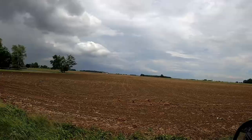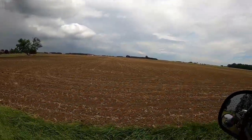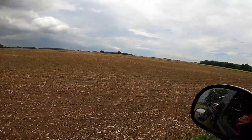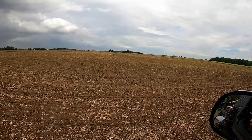Just got the end rows done and jumped in my truck, and then it started to pour. Got that finished up, drove back the lane, and the beans are looking pretty good. Didn't rain much though — there's still dry dirt out there.